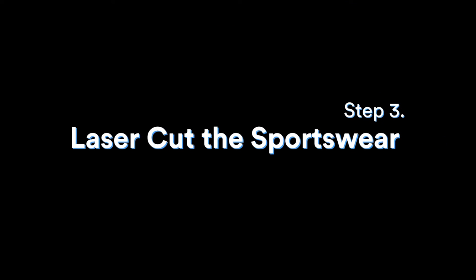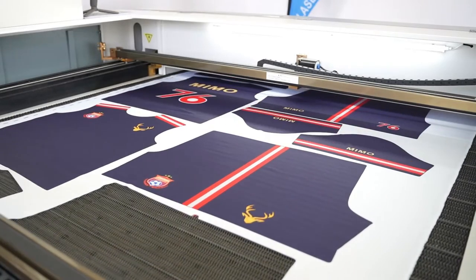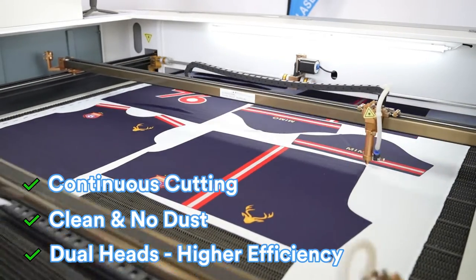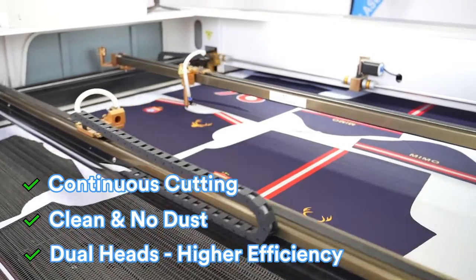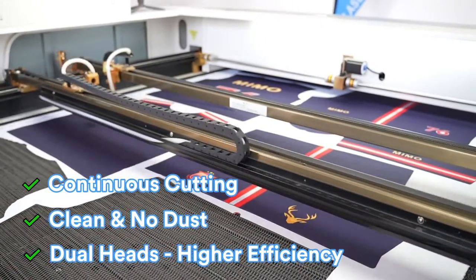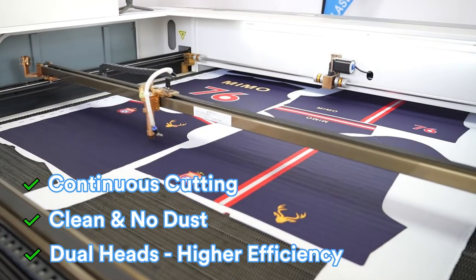Let's check out the actual cutting scenario. The laser head moves around the contour automatically through the auto feeder and conveyor table. Continuous cutting is accessible, leading to premium cutting quality and high efficiency.